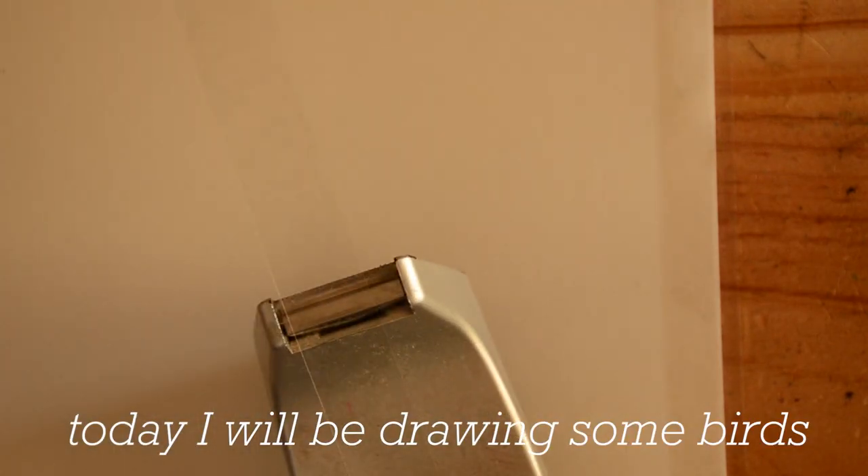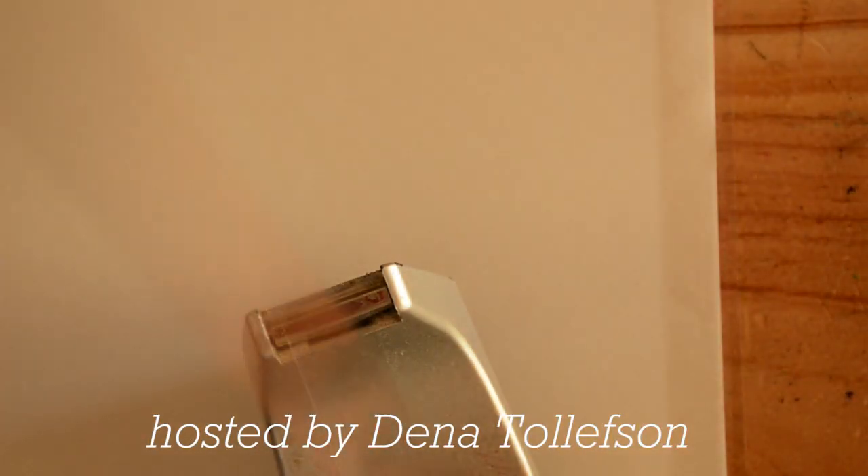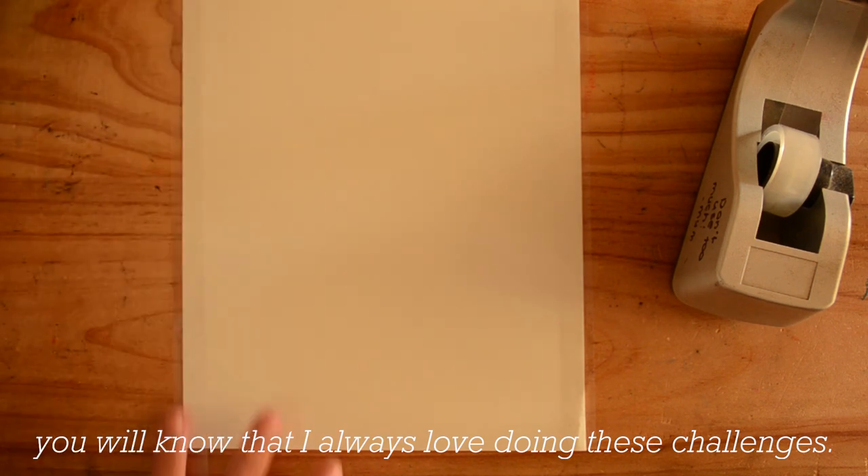Today I'll be drawing some birds. This is a part of the blue bird art challenge hosted by Dina Tollefson. If you've watched my channel for a while, you will know that I always love doing these challenges.